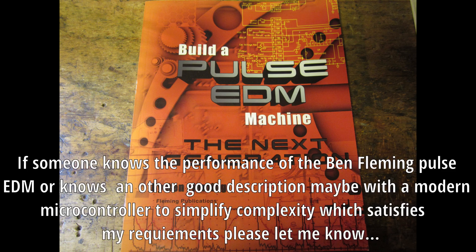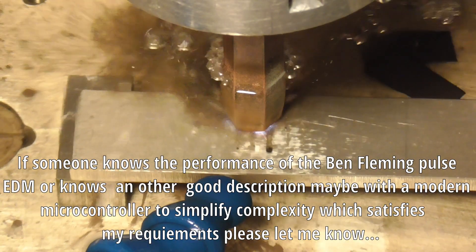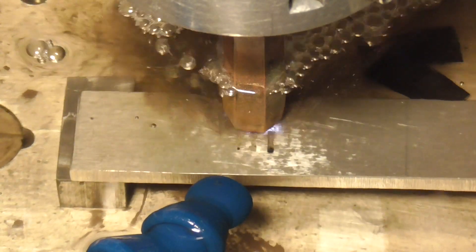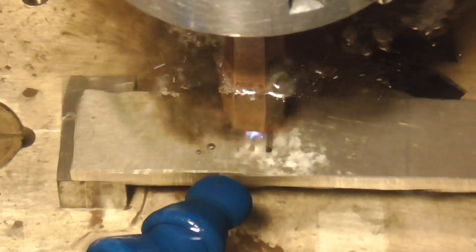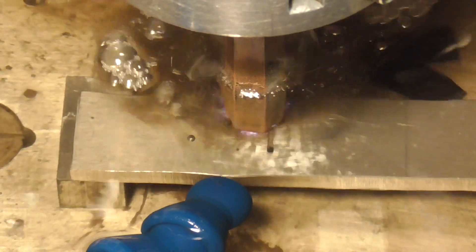If you know a good instruction for a well-performing EDM machine with less electrode wear, please let me know. I am as always very happy if you leave a comment or a suggestion, especially for stabilizing the burn of small electrodes and reducing wear. Greetings from Germany and best wishes.